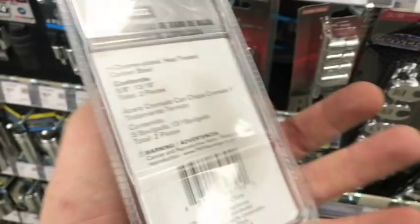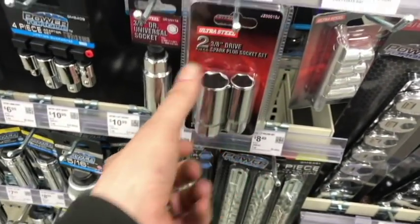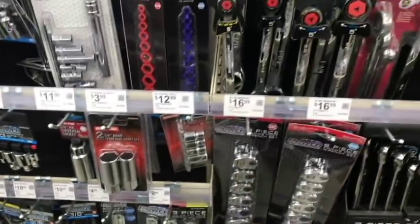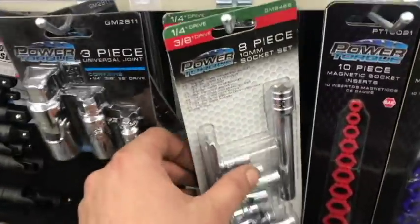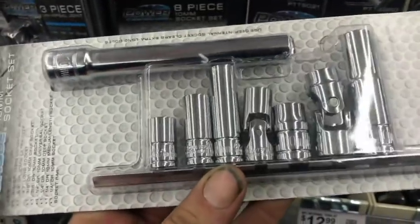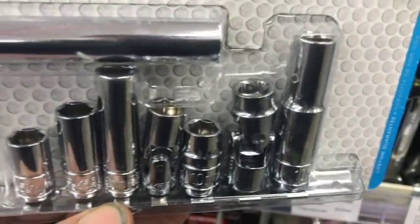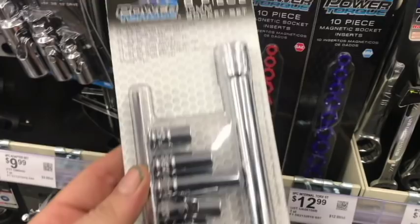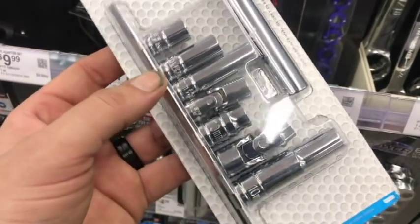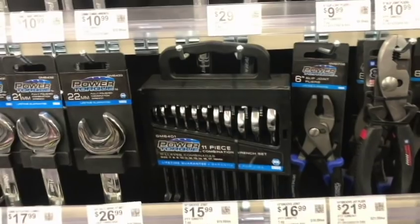Socket sets are missing the two spark plug sockets, but you can get both — five-eighths and thirteen-sixteenths — for about four bucks, which is a killer deal. You're missing your 10-millimeter, naturally. They have shallow, mid, deep, wobble, and quarter-inch and three-eighths options — shallow and deep. They even offer a body panel 10-millimeter deep, super deep. It's an awesome set for the price.